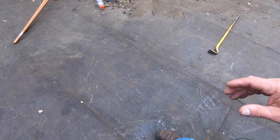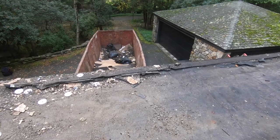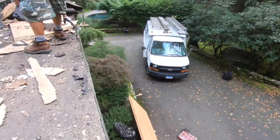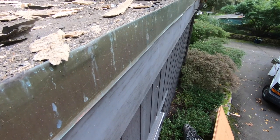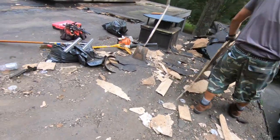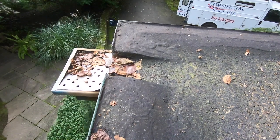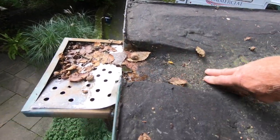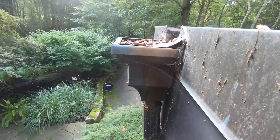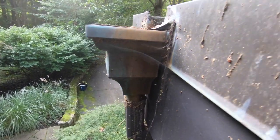So we're stripping everything off. We keep the old copper — that's beautiful, we don't want to destroy it. We keep the scuppers. See the scuppers? Very, very nice scuppers. The copper work is beautiful — you cannot beat that.